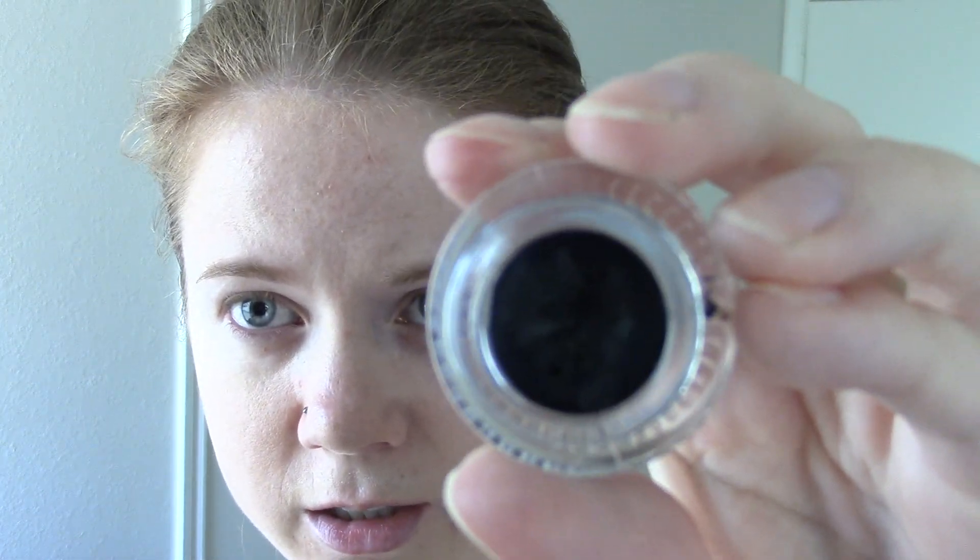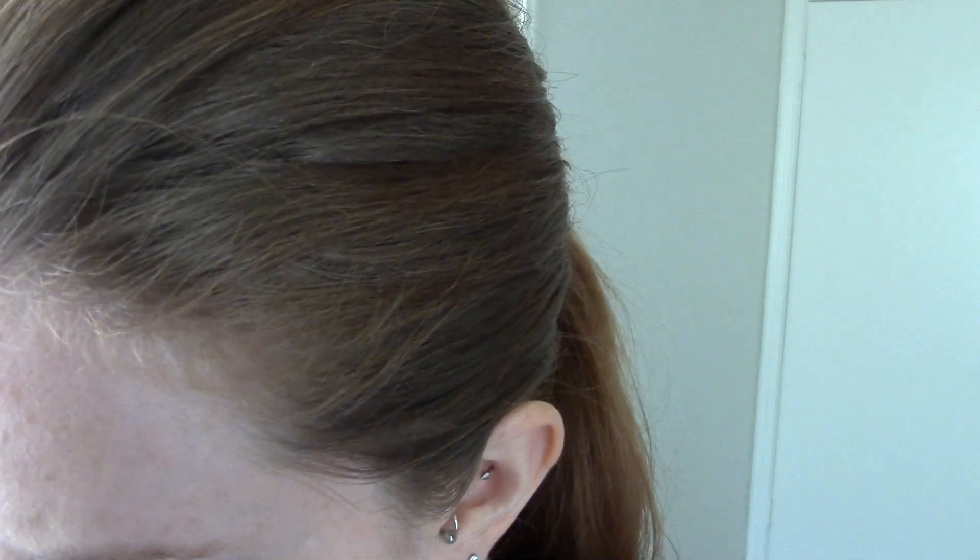I'm going to take my Maybelline Black is Black gel eyeliner — just a black eyeliner, whatever you have. And I got this brush when I ordered my Sigma brushes.